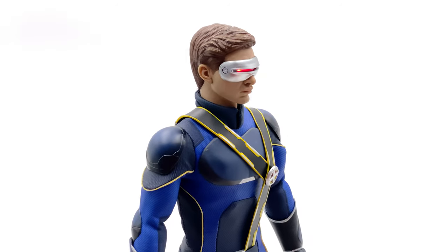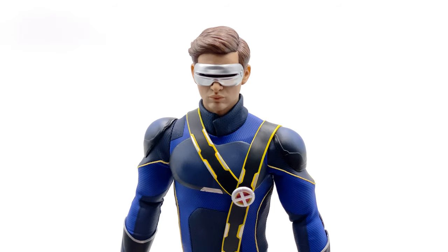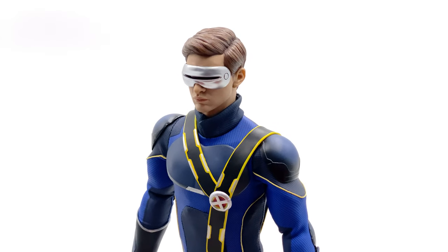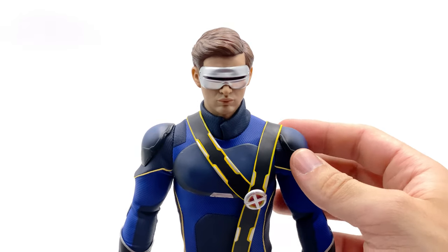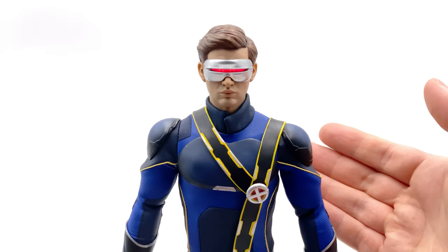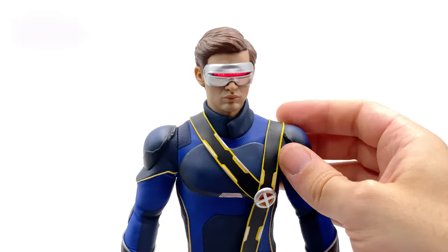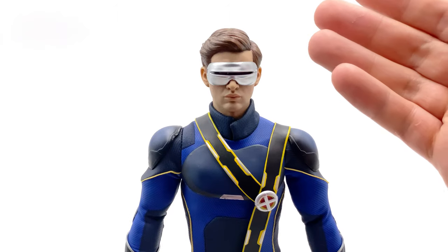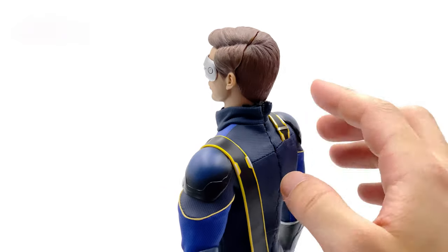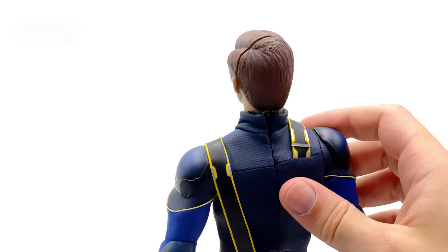Here's the head sculpt up close. I did some research — the actor is Tye Sheridan, who played Cyclops — and this nails the look. It's a very impressive sculpt by Toy Zero. My one complaint is the visor choice; I would have loved a swap-out head sculpt with the visor matching Dark Phoenix. This one matches the end of X-Men Apocalypse — very retro, very 80s style. There is a seam line down the side, and the instructions say to heat it up so it disappears, but I don't think that's going to work.